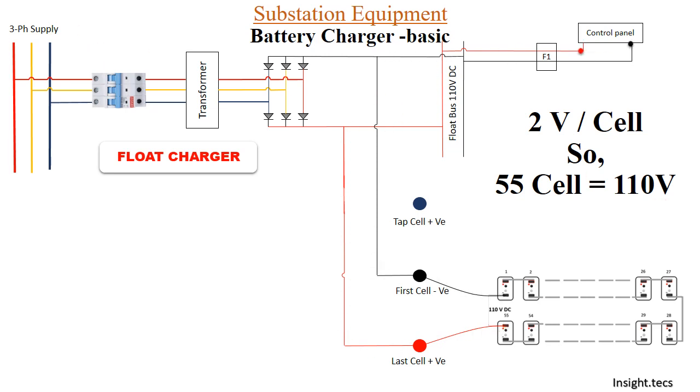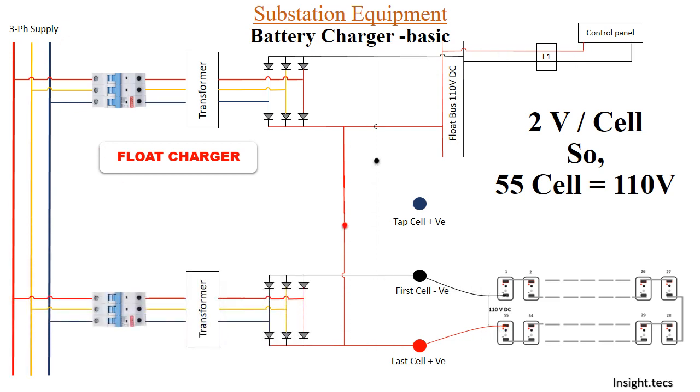The important point is that the battery set is working up to a potential of 110 volts only. Once the control panel is using the battery set, the potential will start reducing from 110 volts — the battery will start discharging. In that case we need a different scheme, which is known as the boost charger.